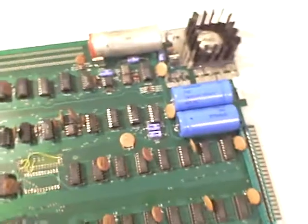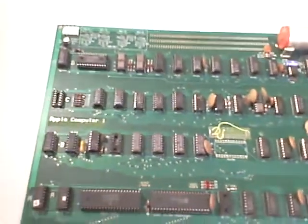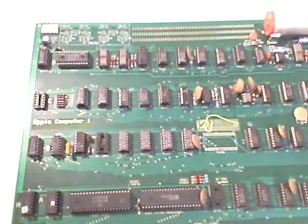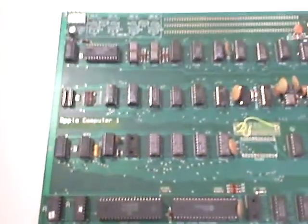Here we are debugging Optronics board number one. I call this board number one because this is the first one that I built — not from a kit. I just had the board. I know that there are at least ten more of these boards out there, and I have one of them. So all the components and everything you see here, I had to go and get myself, including the ROM.